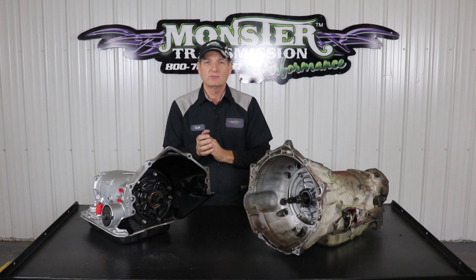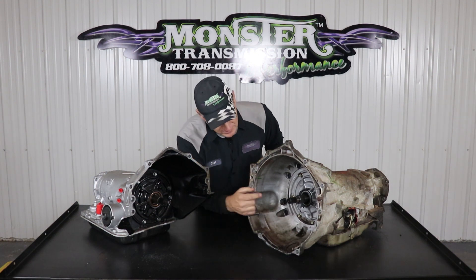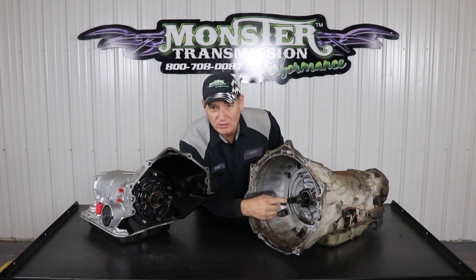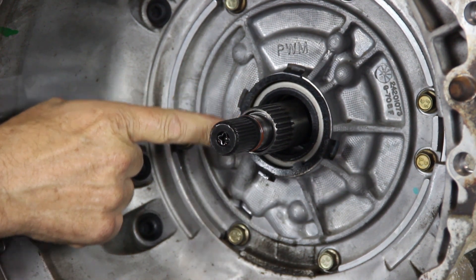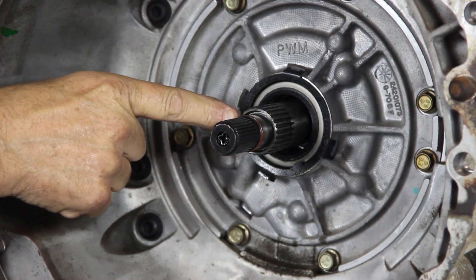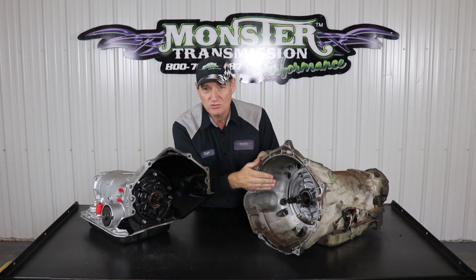And then they ask, well, what's a 300 millimeter? The 300 millimeter came out with the new 4L65 transmission and continued all the way up to the 4L70. This is a GM 4L65 transmission, and this is a 300 millimeter shaft. You'll notice there's no snout on the end like there is on the earlier design. Instead, they moved the lock-up clutch mechanism further back on the shaft — this smooth area with a rubber O-ring — and that's where the lock-up clutch will seal on this converter design. So when you're referring to a 300 millimeter, this is the design transmission you're speaking about.